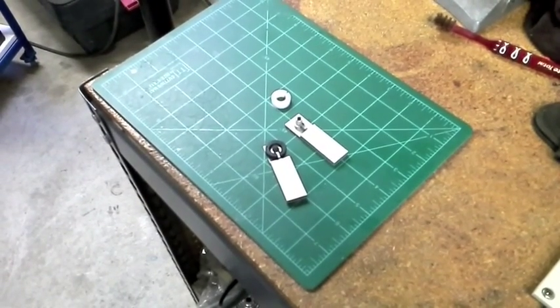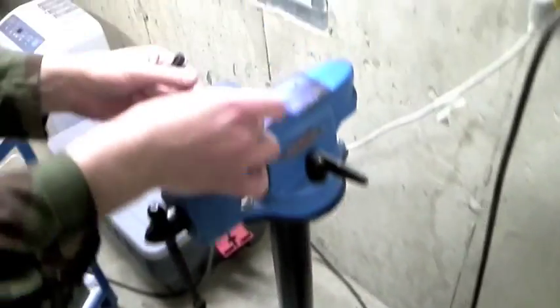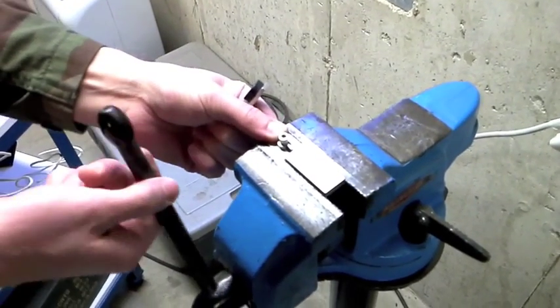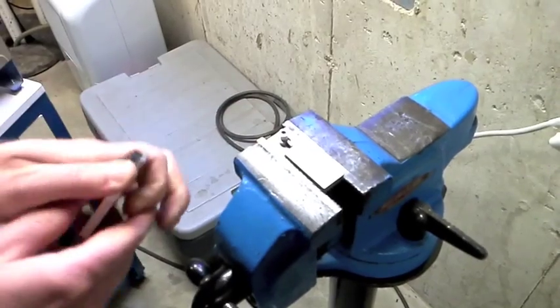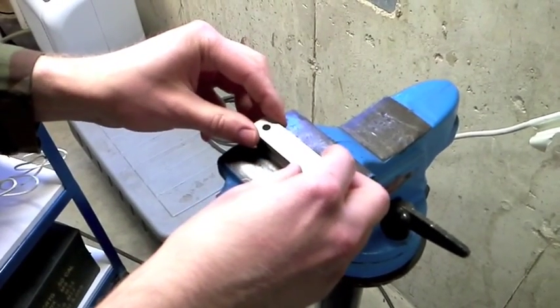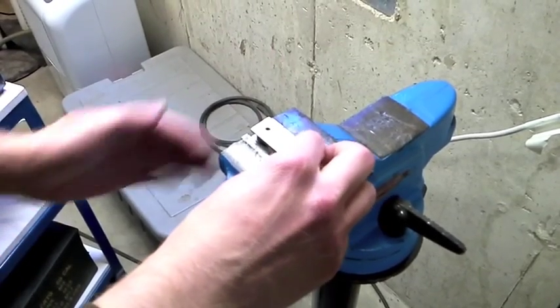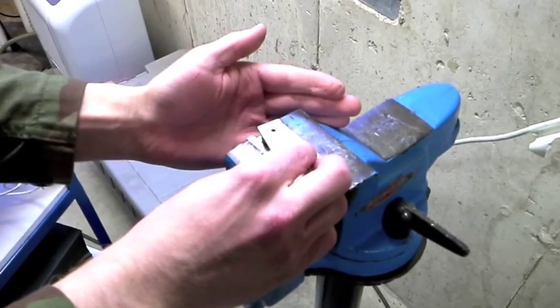First of all we're going to go with the original one. We're going to put the fixture in our vise here like this. The original clip here was in place, and the stretcher goes on top. We're going to open it up until she snaps.